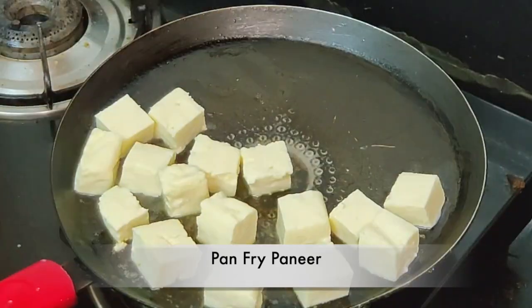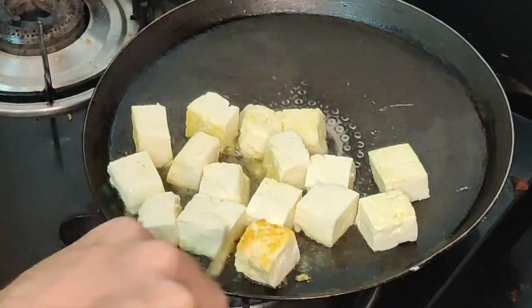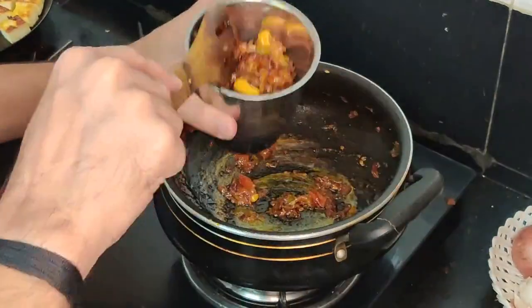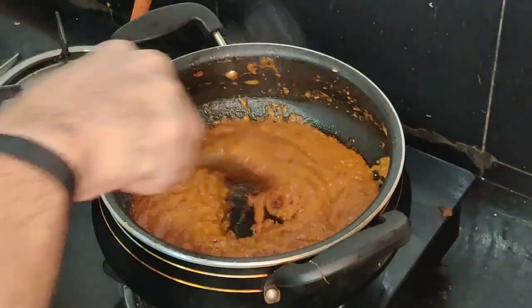Now I'm going to pan fry the paneer because I want it to be very crispy and crunchy. I'll be getting a little golden brown crust on the paneer. Meanwhile, the masala has cooled down, so I'm going to grind it and make a paste out of it.